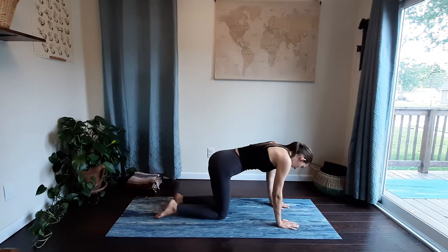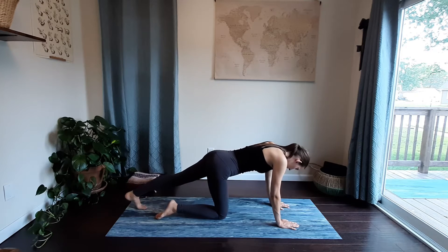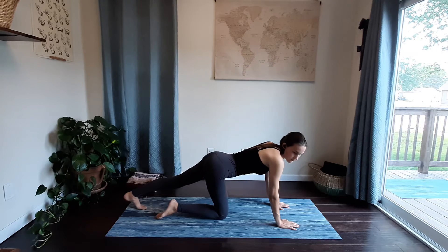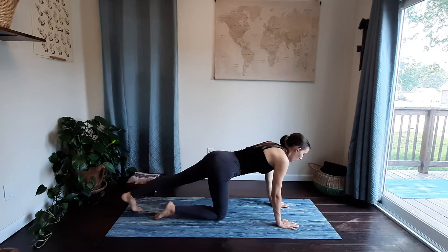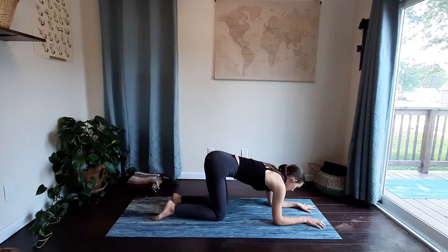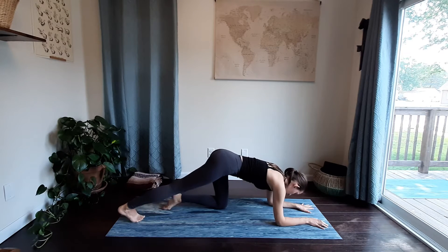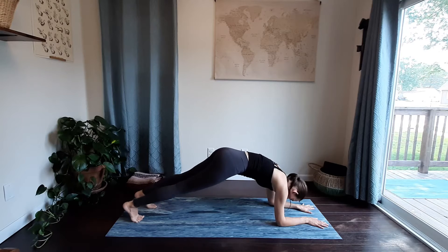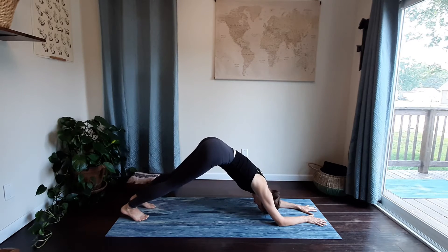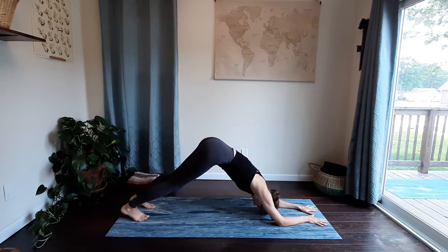Release, other side — extend your left leg long. Then extend your right leg long, then your left leg, pressing your hips up towards the sky for a dolphin pose, feeling the stretch through your shoulders, drawing the shoulders away from your ears.